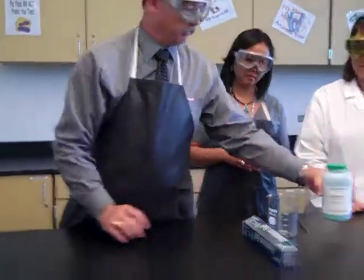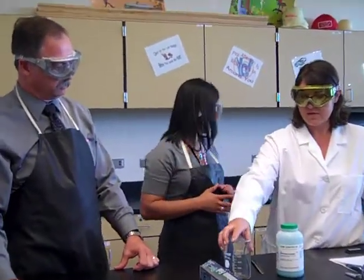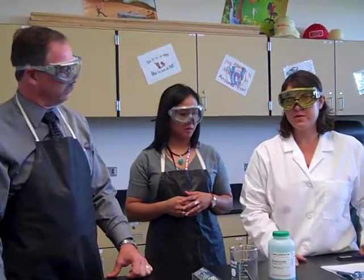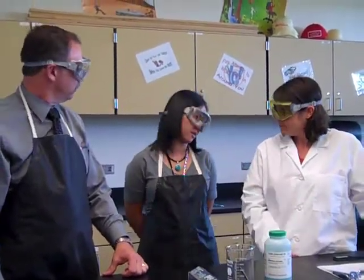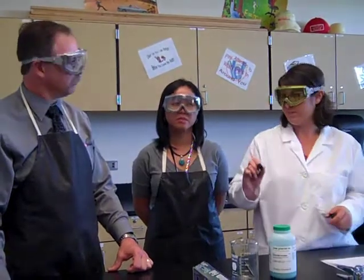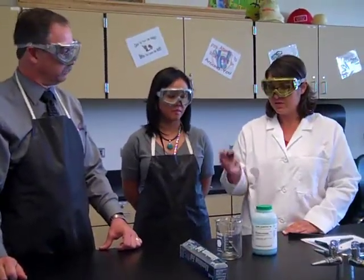Once we get the copper chloride into the beaker, we're going to make observations of the powder all by itself. The whole point of this lab is to observe a chemical change, so we have to see what it looks like before we do anything — and what it turns into after. We're also going to take the temperature of the solution before we put the aluminum foil in, because the foil is going to react with the copper chloride.